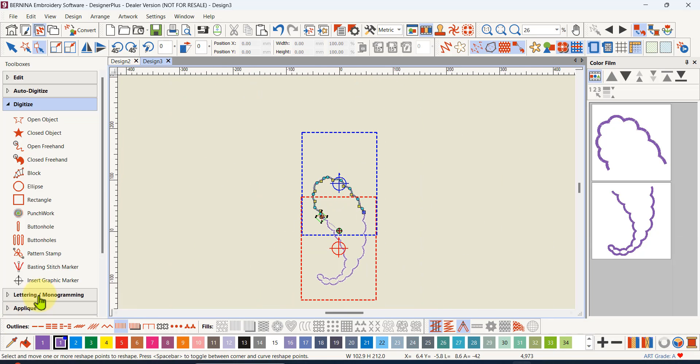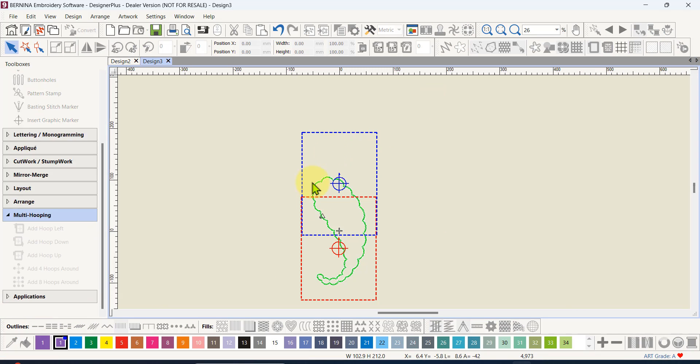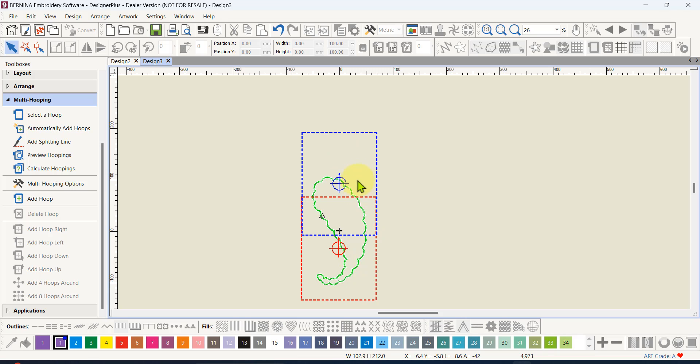Now I can go back to multi-hooping and export those two designs with that little bit of leeway and overlap, so there shouldn't be any gaps. I'm going to make one more video on multi-hooping which gives a bit more information about the options. In the meantime, happy digitizing — there's lots more to come, so stay tuned, stay subscribed, turn on the bell notifications, and hopefully we'll see lots more of you.